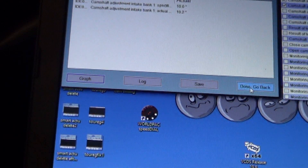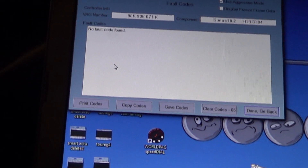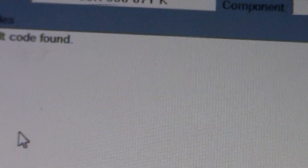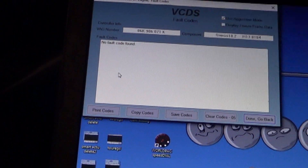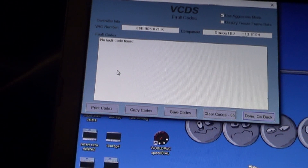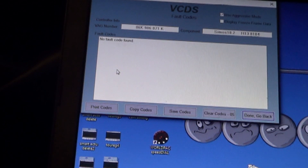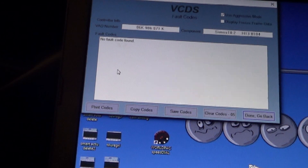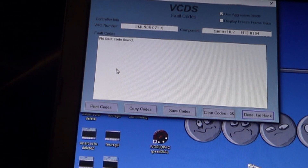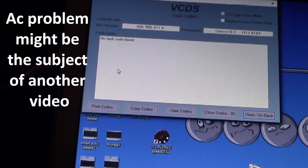Let's make sure no codes reoccurred. This customer had some communication codes and evap codes and things like that — I am definitely not guaranteeing those codes will be fixed based on fixing the timing code. But it was misfiring like crazy. No codes reoccurred on our test drive. I'm very confident that this car is fixed. Our theory was the misfire was happening because the timing was stuck due to the camshaft magnet being in some incorrect position. We definitely had a timing problem and we're addressing it that way.